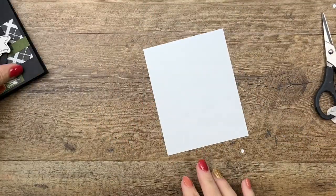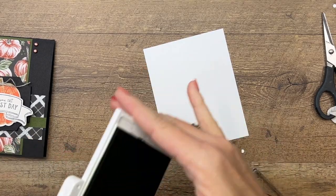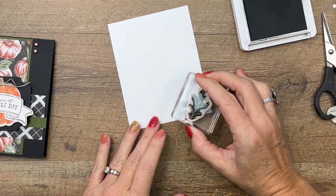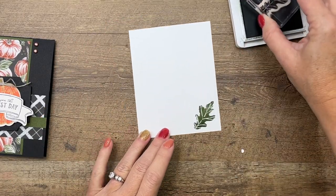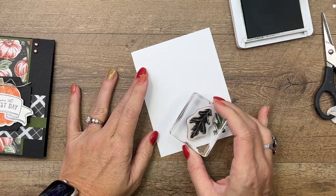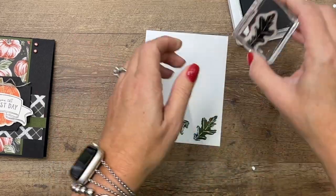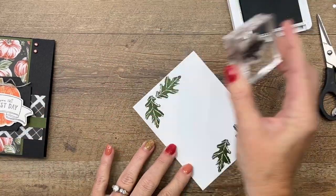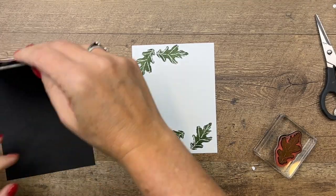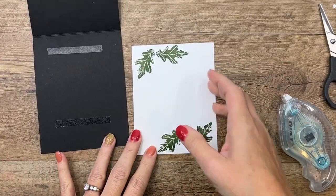This is a black card base, so we don't want to leave the inside black because then you'd have to have a white pen to write in it, and I don't always have a white pen laying around. So I think I'll just put a couple of leaves in here, adhere this on the inside, and then we're done.